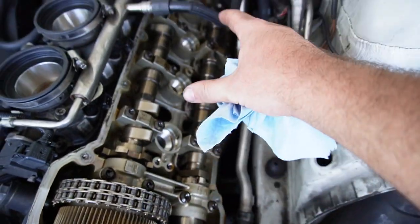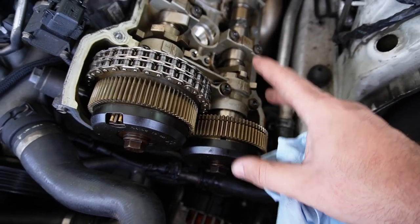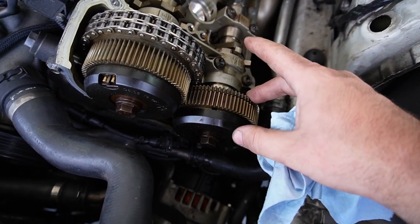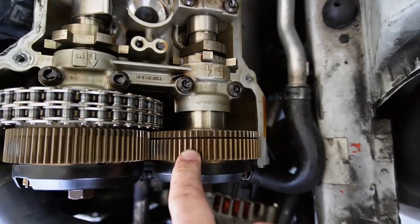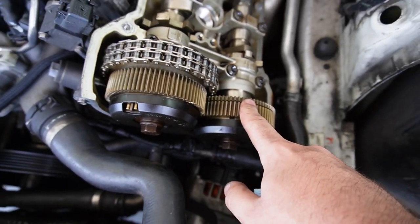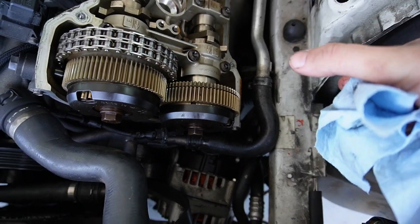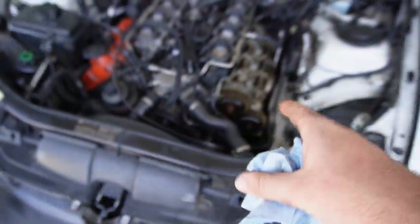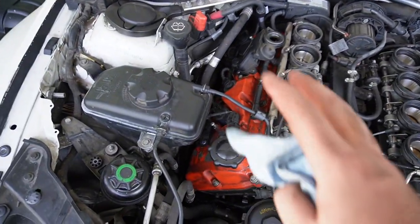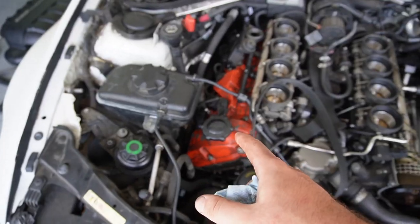My question is: can we just remove this camshaft — or crankshaft, I'm not sure on the internals — to get better access to fix the hole back there? This one doesn't have a chain on it, just gears, so I'm wondering if we remove these bolts, move it out of the way, get our stuff sorted back there, and put it back — would we be good? Let me know down below if you have any expertise with that. Without further ado, let's remove this valve cover and get that sorted as well.